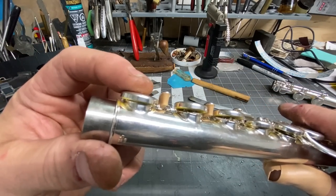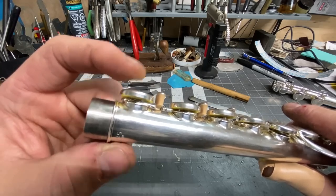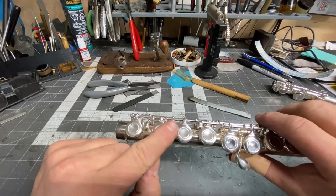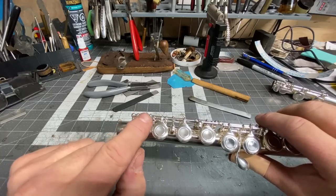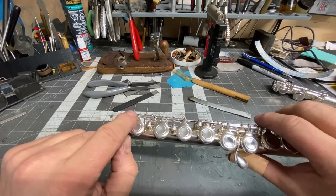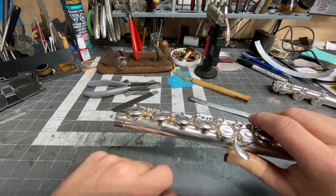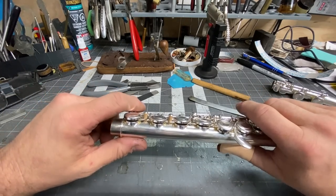The pad cups themselves are bent, but I'm not going to straighten those yet or deal with any of that first. What I want to do is deal with this area first. I believe I can pull this back, straighten it all out, get everything operating on the shaft correctly, and not lose these pads. I believe I can save these pads — let's see if I can put my money where my mouth is.